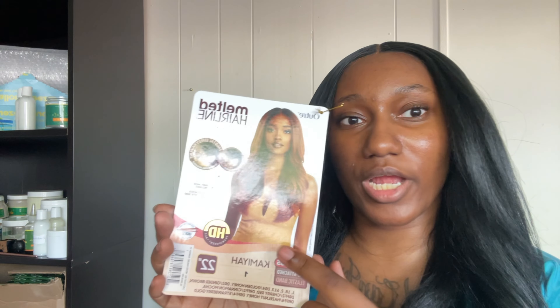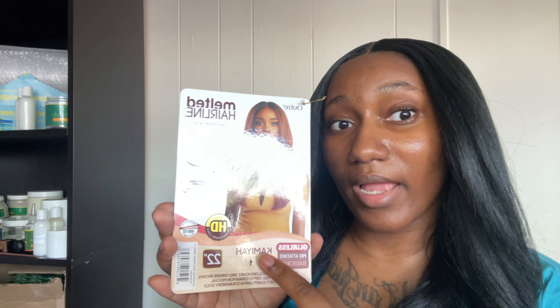You can catch exclusive deals on sambeauty.com. This is Outre's melted hairline line in the style Kamiya, 22 inch — and yes y'all, I love it! If you want to see an updated video two weeks from now on how this hair holds up and how long it lasts, I'll keep you updated. I just came from the salon — you're not going to tell me anything different! This is the end of the video — be sure to like, comment, and subscribe, and let me know what videos you want to see next!